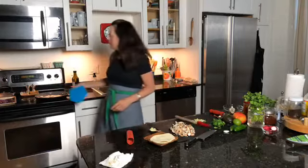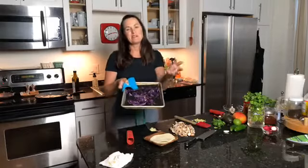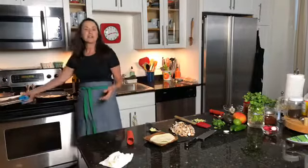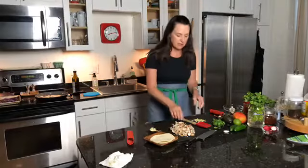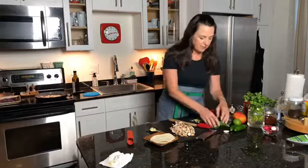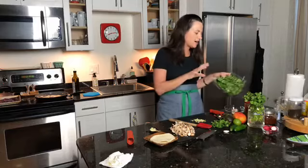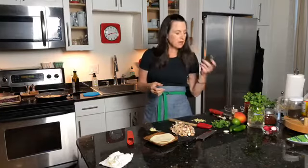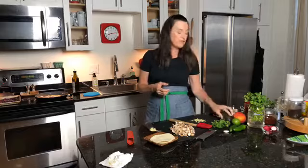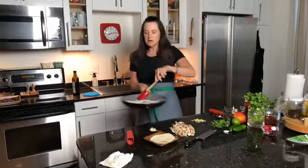I already made some roasted cabbage because we love cabbage. I'm going to put that in with the mushrooms — mushroom, onion, garlic, and ginger — and then we'll have a little bit of sauce on the end. You can put greens in there if you want, like spinach or arugula. If you like it hot, you can do a little jalapeño. And if you make guacamole, you can put a bunch right on top.